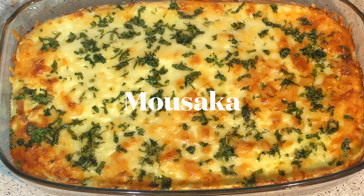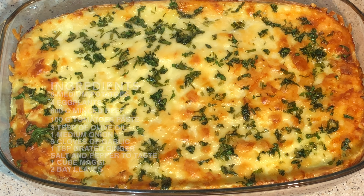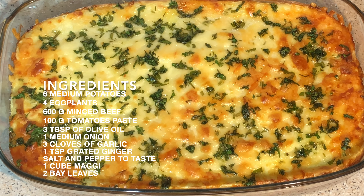Hi guys, my name is Adaya and today I'll be showing you how I made this Moussaka recipe. Like this video, share this video and subscribe to this channel.